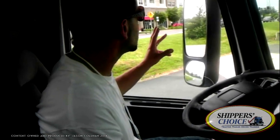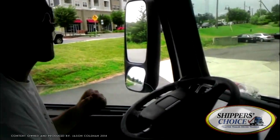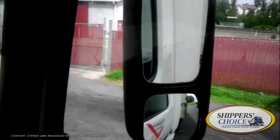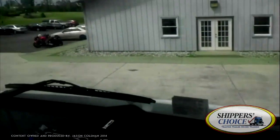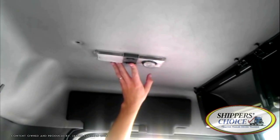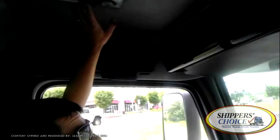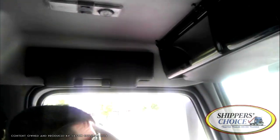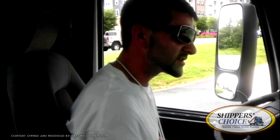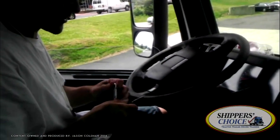I'm going to check my mirrors for proper adjustment — I have the perfect view of the end of my trailer. Go ahead and check your in-cab light. Even though the truck is off, it's just easier to get this done with a flick of a switch. At this point, you can go ahead and start your vehicle — that's pretty much everything you can do with the vehicle turned off.